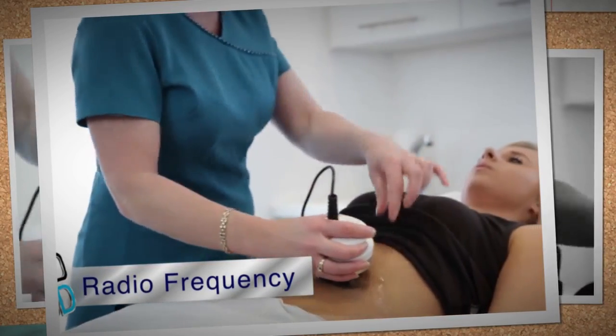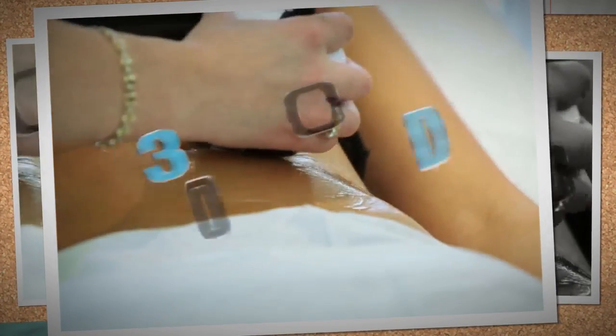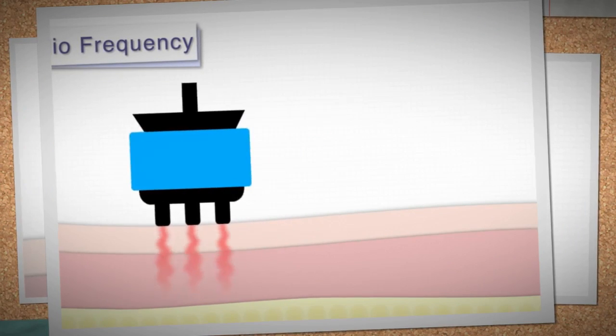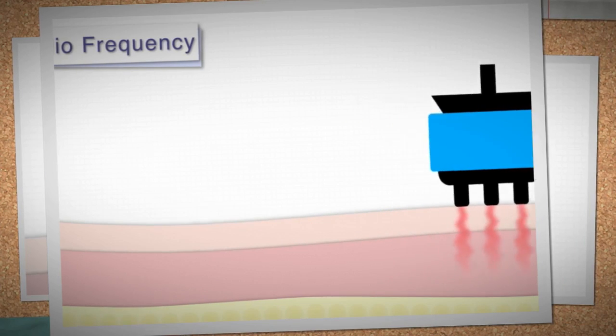Then we treat the smaller branches with ultrasound guided sclerotherapy. Another important function of 3D Lipo uses advanced tripolar technology. Radiofrequency enables not only skin tightening for the face but also for the body.